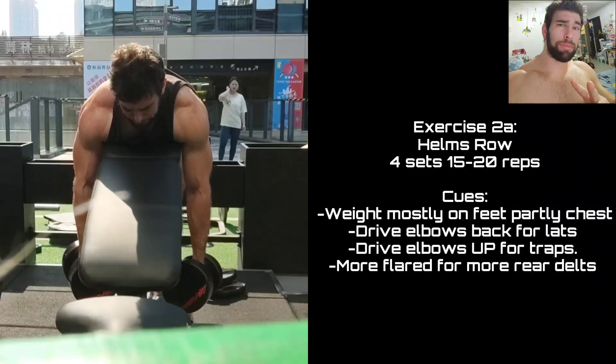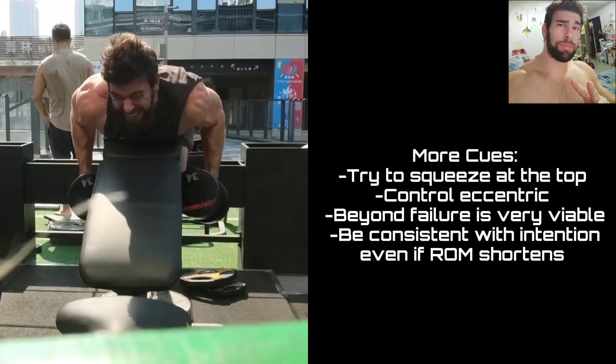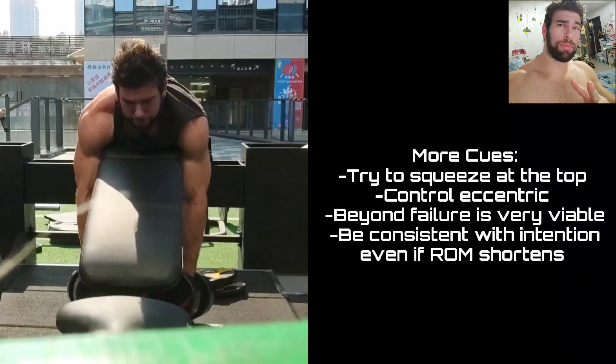From the front view, in the first few reps, my elbows are really driving up high. As you get tired, you're probably not going to be able to get as much range of motion — this is totally fine. This is one of those movements you're best off going beyond failure or at minimum to failure. It's most difficult in that contracted position. It's not like a deadlift or squat where you have to be respectful of the weight. Make it your bitch.